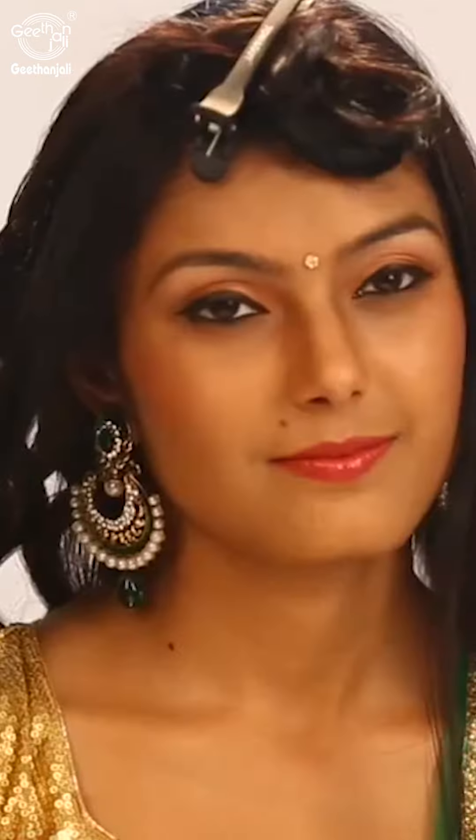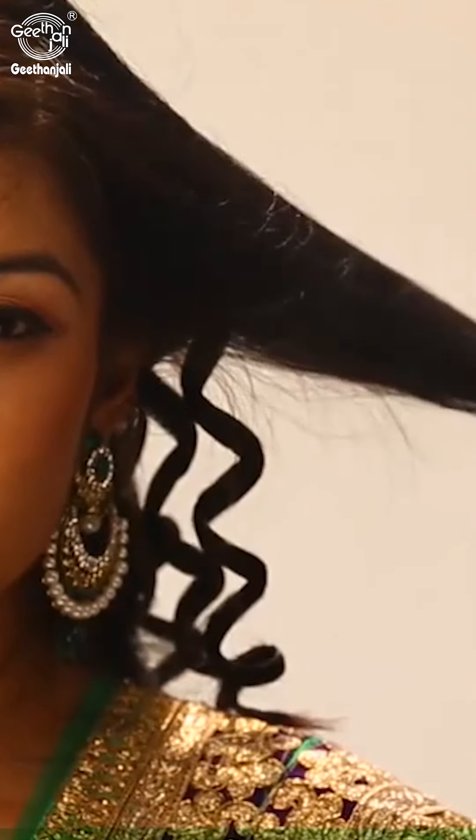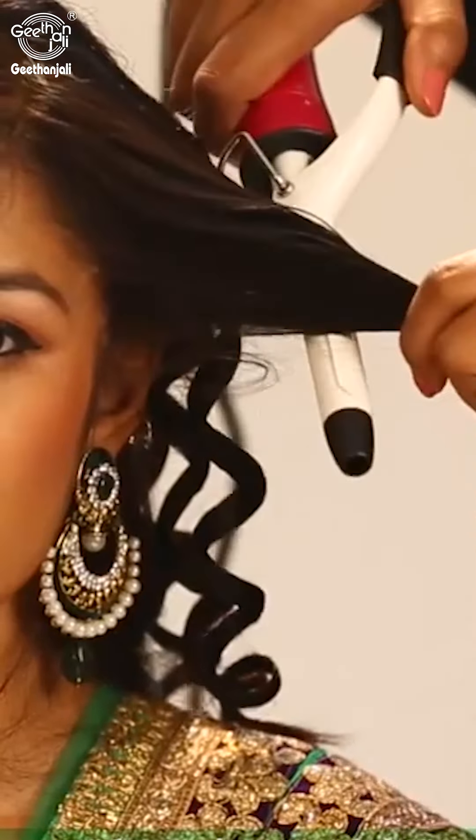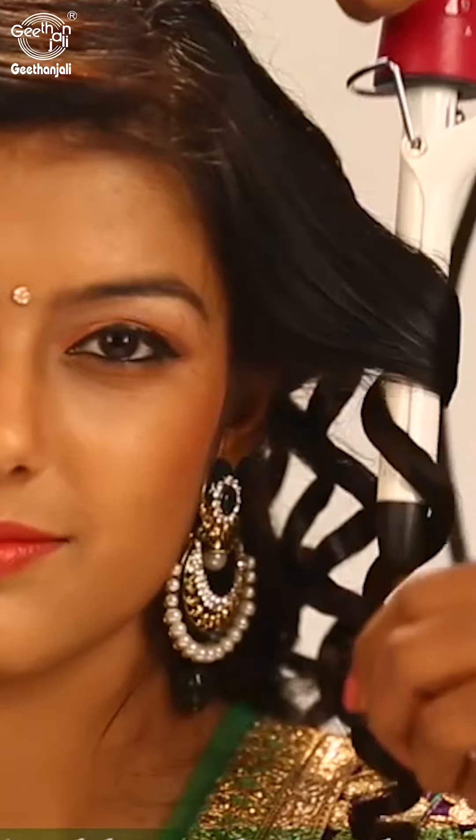Now we are on to the front side. Comb to smoothen it. Curl it on to the back. And here the curls are.